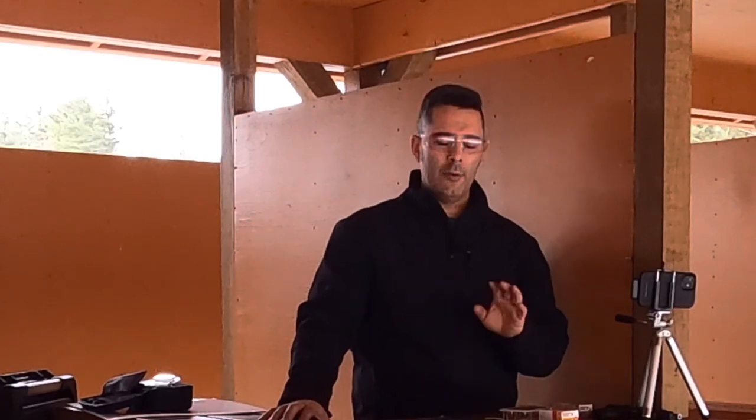Good morning. Welcome to another edition of Cranky Gun Reviews. Finally getting back out to the range. I have a whole bunch of cool stuff coming up, and hopefully I can get to a bunch of it today.